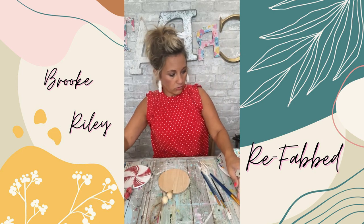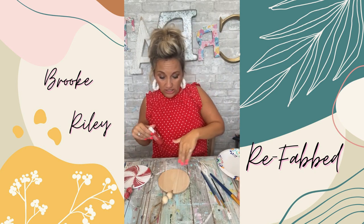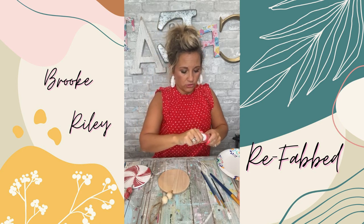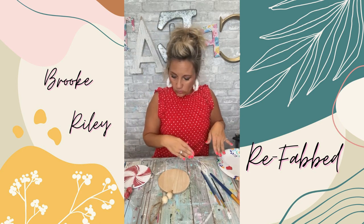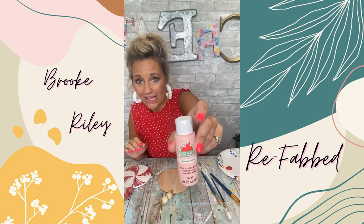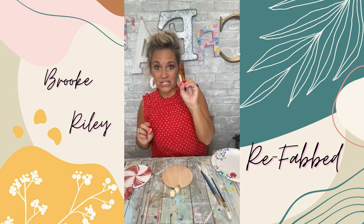I'm going to start out with a white base, then I'm going to do cardinal crimson red, so red and white, and then I did in this one a little bit of cameo pink. Now I'm going to take my big paintbrush.